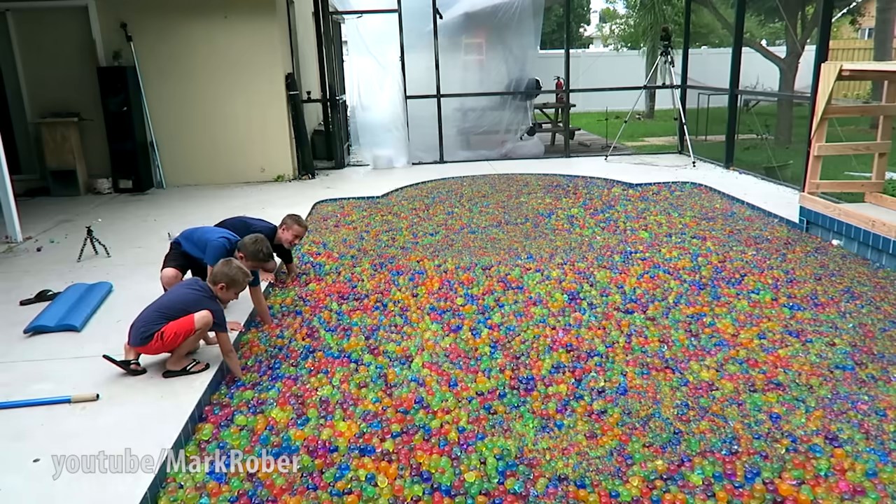I decided to call up my nephews. 'You guys want to come swimming at my friend's house?' In my ongoing quest to be the favorite uncle, I might have forgotten to tell them there'd be no water in the pool — also that Kevin was right there.